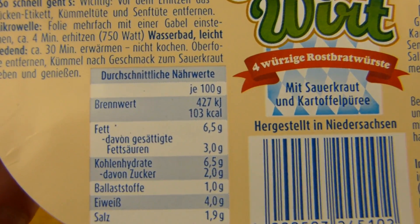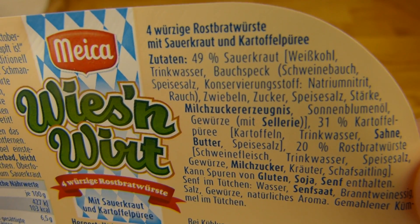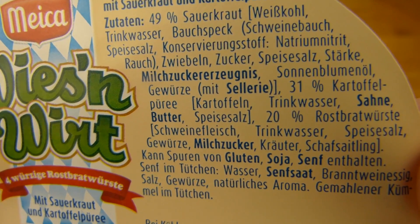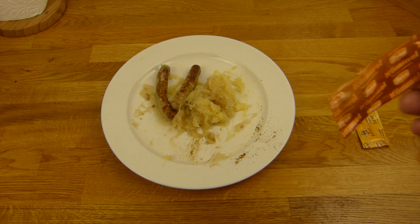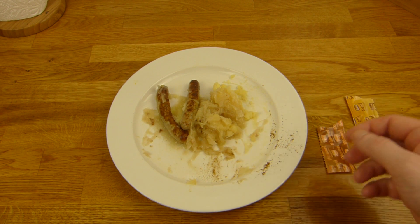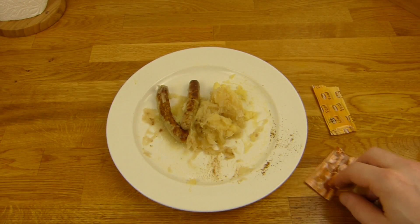Ihr könnt euch das hier durchlesen wenn ihr wollt. Und man macht es natürlich in der Mikrowelle, nicht im Wasserbad - wer wartet denn 30 Minuten? Und vor allen Dingen verbraucht es mehr Strom. 110 Kalorien, insgesamt 450. Sehr viel Salz - ist klar. Fett ist nicht so hoch. Eiweiß aber auch nicht. Das ist drin: 50% Sauerkraut, 31% Kartoffelpüree, 20% Rostbratwürste. Und das ist natürlich Schweinefleisch. Habe ich in Edeka gekauft, glaube ich. So habe ich warm gemacht. Erst wusste ich nicht genau was ich mit dem Kümmel machen soll.